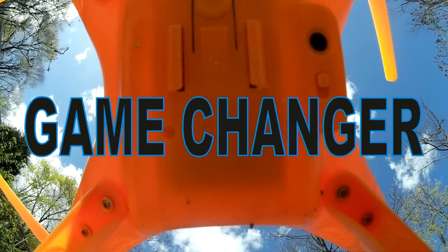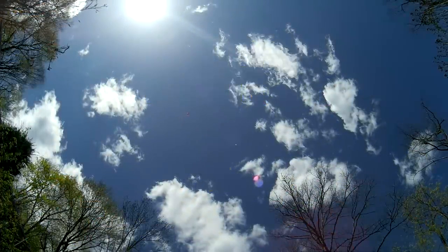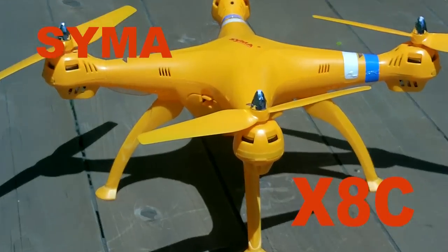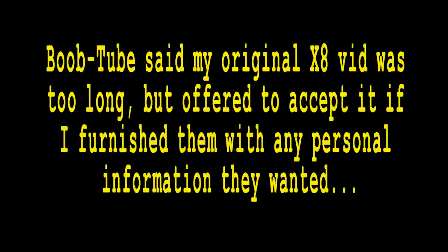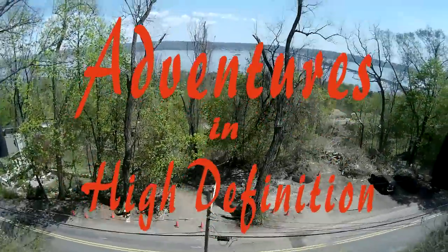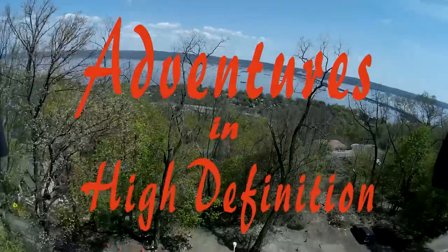This is part two of my experiences with the Syma X8C. Originally it was all part of one video, but after allowing me to spend an hour and a half uploading it, YouTube rejected it, then sent me a friendly note saying they'd allow it if I sent them all my personal information. I told them I'd send my info as soon as YouTube owner Sergey Brin sent me his bank account numbers and his mother's maiden name. Unfortunately he hasn't had time to get back to me yet, so I broke it into parts.